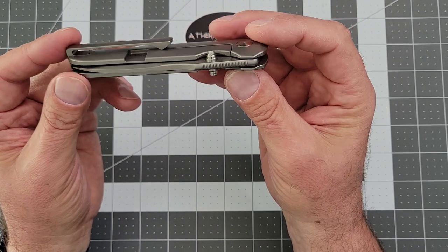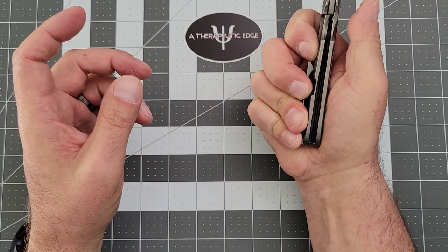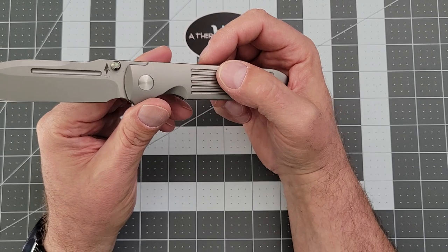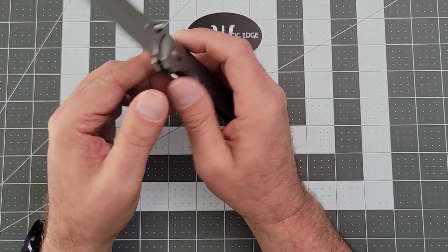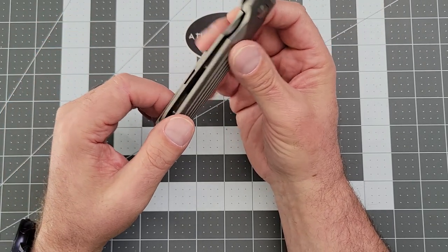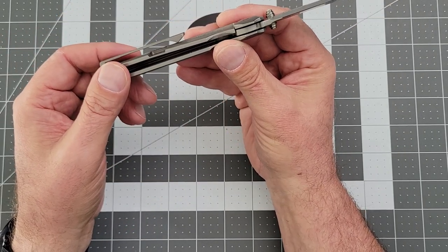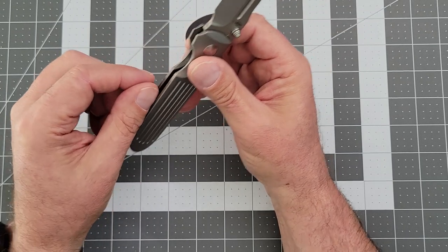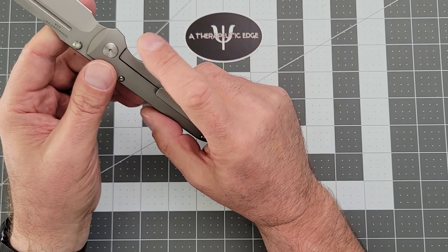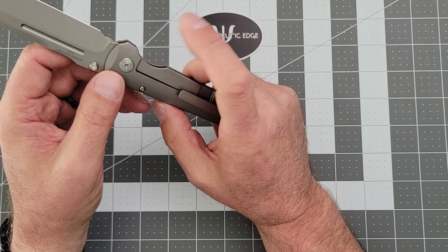The fit, finish, and milling on this thing are just perfect. I did reach out to Terrain 365 to ask them who makes this for them, and they told me very politely that they weren't going to tell me — and I don't blame them. Industry secrets are industry secrets. It's got some jimping on the inside of the lock bar, and as you can see it's a frame lock. It is very milled — the inside of this knife has got milling on both sides to reduce weight. There is no steel lock bar insert.